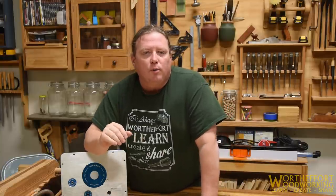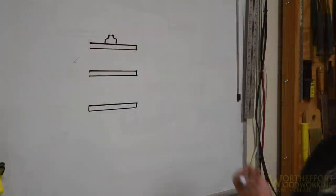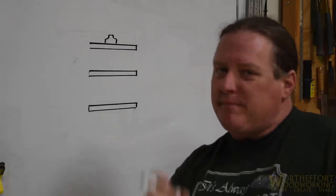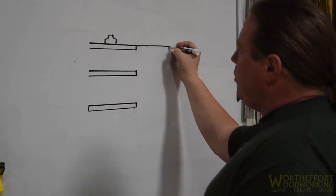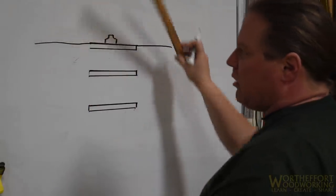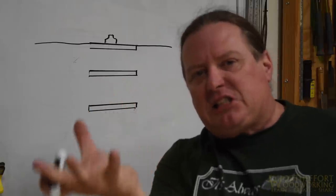The design I'm doing for this router table is nothing unique. If you've watched other YouTubers or even Norm Abrams, it's a very consistent theme of laminating sheet goods together to make the top. But I am going to show you a few tips and techniques to get that top optimal so that you won't have any problems in the future with sagging or it going convex. What I'm talking about is the reference area between the bit and your workpiece. Router plates attached to router lifts are manufactured to very high standards to be dead flat, so that's going to be your reference surface.